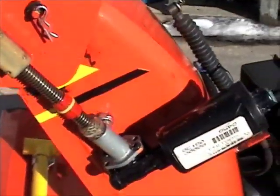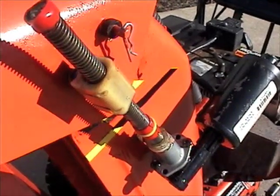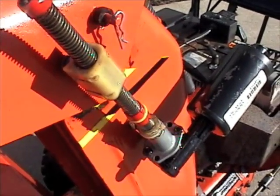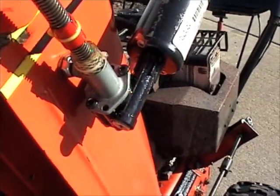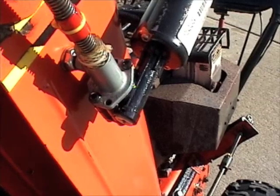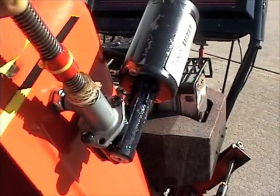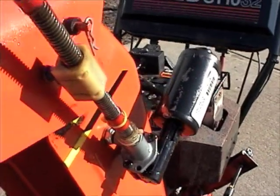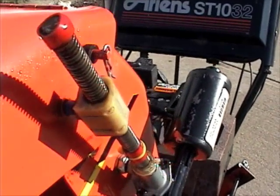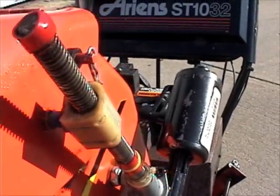Up here, this block right here was part of the seat mechanism. This particular one was bolted to the seat frame so it made it really easy to connect it to the chute. This actually pivots when the chute runs up and down, and that's just a threaded block that is pretty much just pushed on that pin right there.